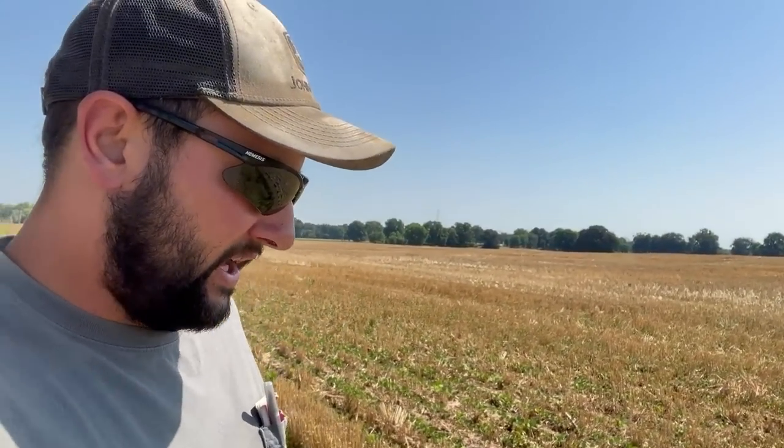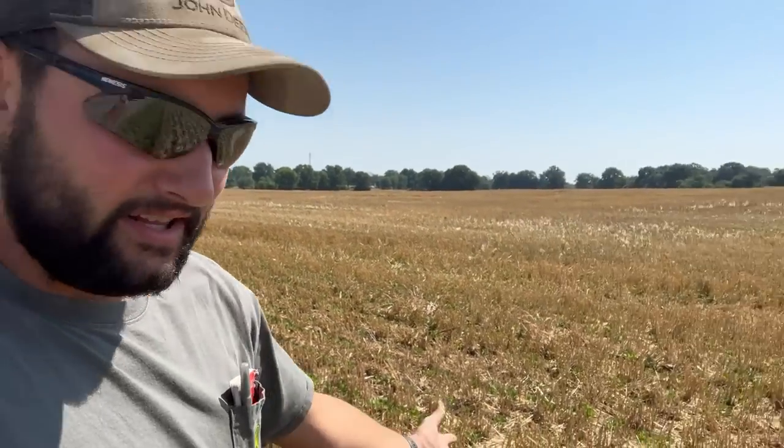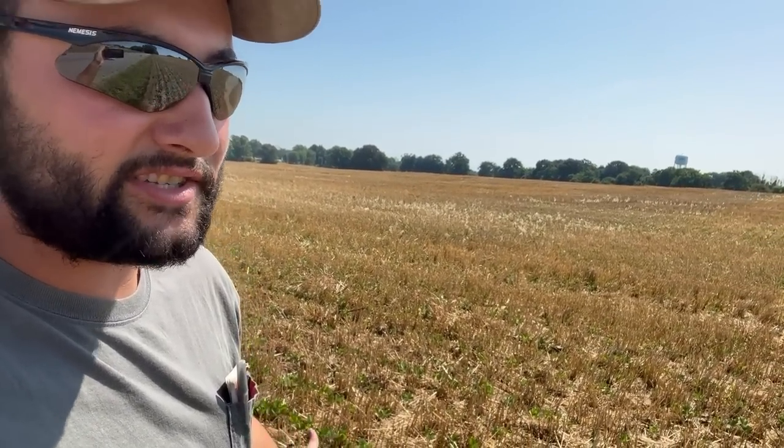This field was harvested a couple weeks ago. The combines weren't even done with the field and they were already bringing planters in. They basically no-till right into the wheat stubble to plant soybeans. It's essentially a way to use your land more — when you've got ten-dollar wheat and sixteen-dollar beans, why wouldn't you? The wheat was yielding really well — wasn't quite triple-digit yields down here, but some really good yields.